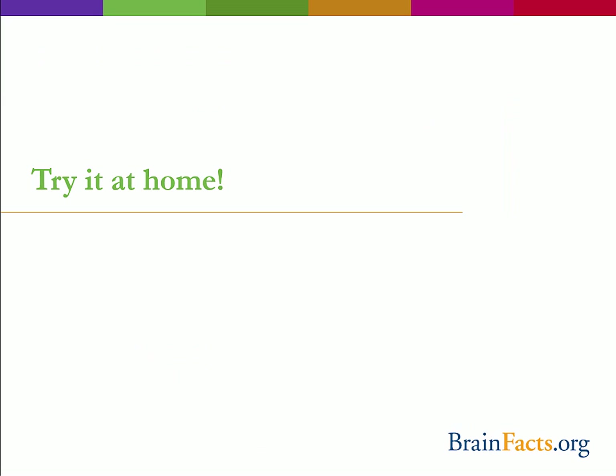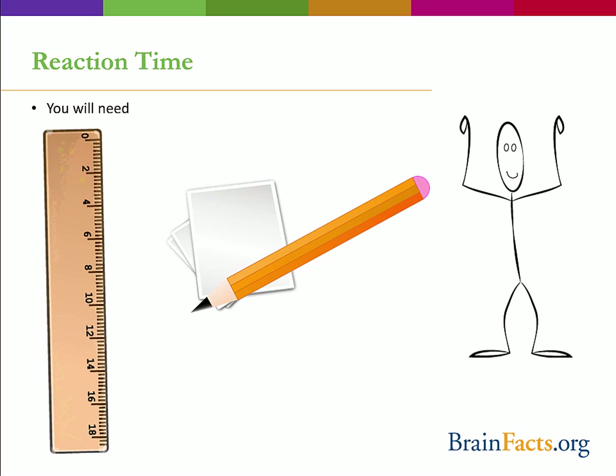So let's try it at home. To prepare, you will need a ruler, or if you have younger participants, a yardstick works great. Something with which to jot down your results, and at least one friend.